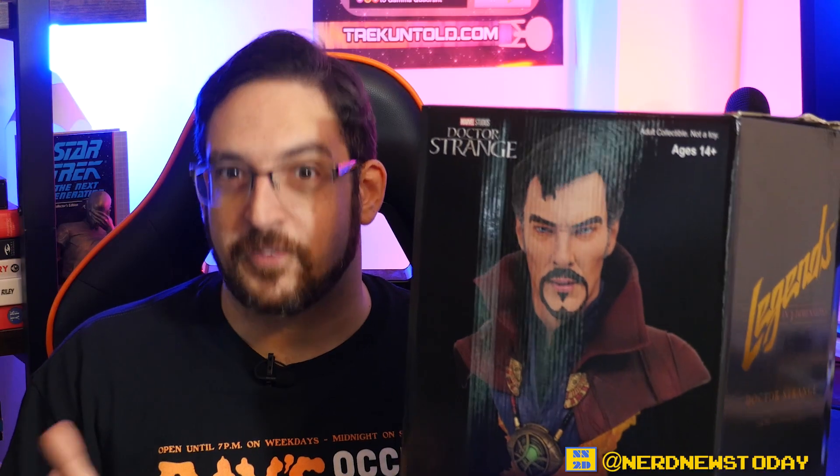So without further ado, let's go ahead and unbox this big boy right here and take a closer look at our Doctor Strange half scale bust. All right, we got the Doctor Strange out of the box now, and I'm really starting to feel the pain already — this is a very very heavy piece. This is solid, this is heavy. If we were playing Clue, this would be a murder weapon. I don't have any mystical powers to help me support this thing.